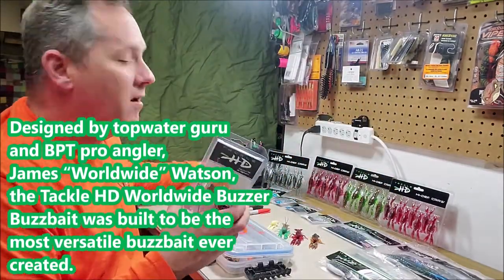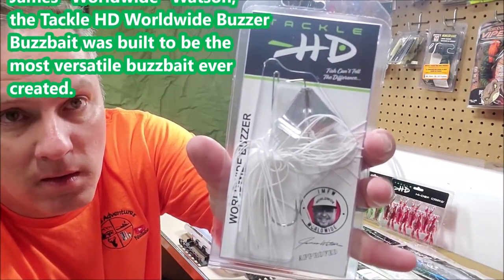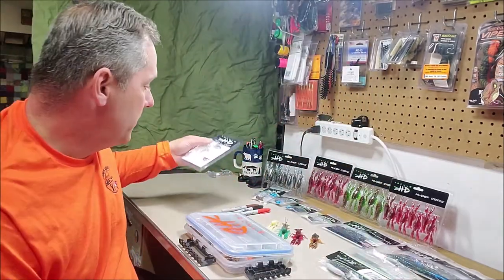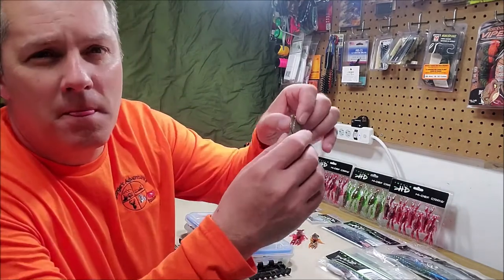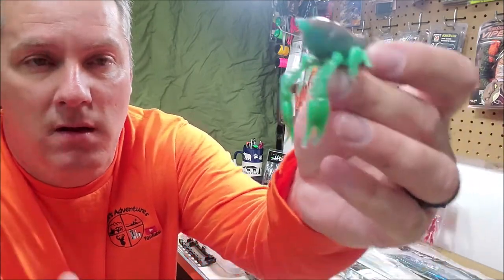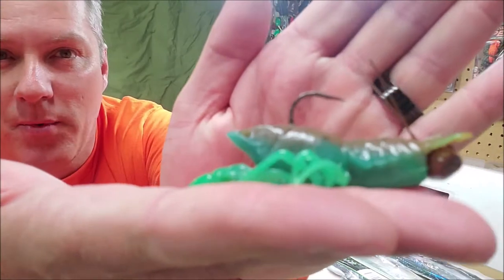They have got all kinds of products from soft to hard. This is the World Wide Buzzer, and this is available in different configurations as well. You can check them out on the website. They are known for that high-definition craw.